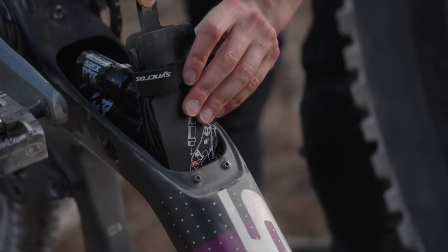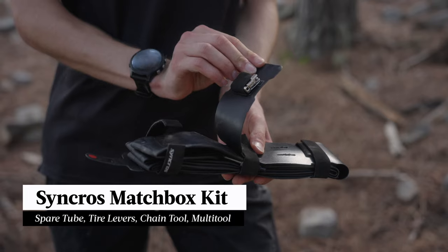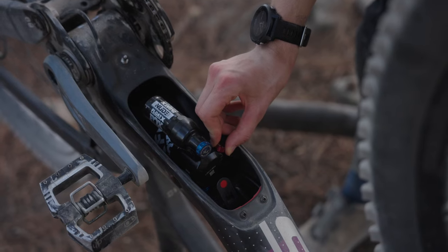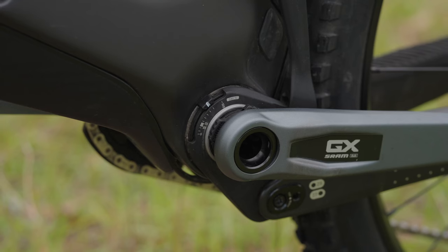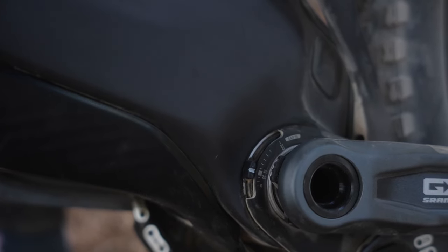Along with the new six link suspension there are also a bunch of other new features. There is now internal storage — not a huge space, but everything you need for a trail side repair is packaged neatly into the Syncros matchbox kit which comes with the bike. With the shock mounted internally, Scott have designed it well; once you pop off the cover you'll have plenty of room to tinker with all the settings. Setting sag and checking whether you've bottomed out is also easy — in fact easier than on a regular system, thanks to an external meter that shows exactly where the suspension depth is at.